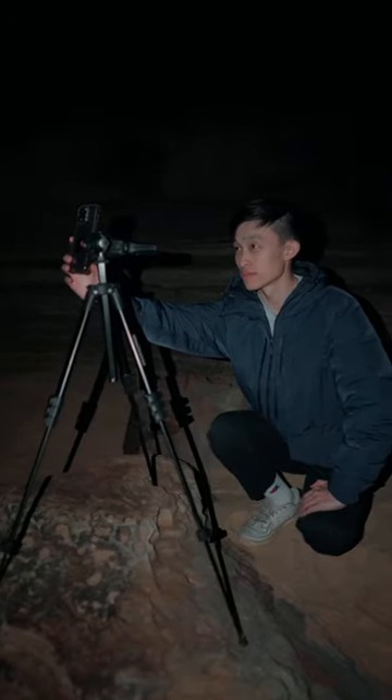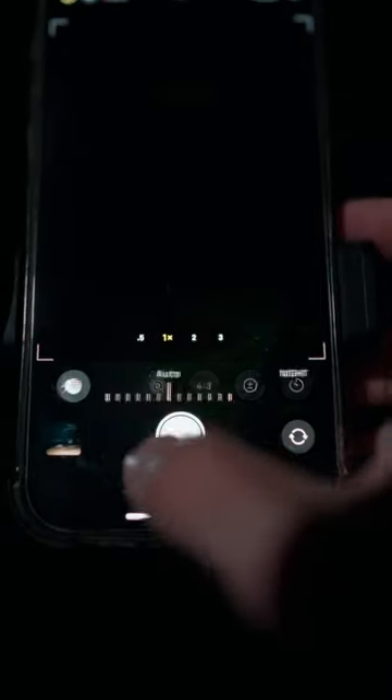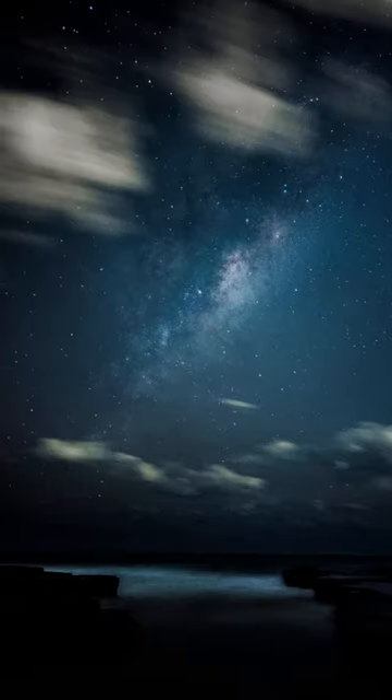This photo was shot on an iPhone and you can get these results too. The secret is you need a tripod — any cheap one will do. Only when the phone is still will the iPhone let you expose the photo for 30 seconds. Use the maximum time, make sure raw photos are turned on, take the photo, and edit — and this is what you get.